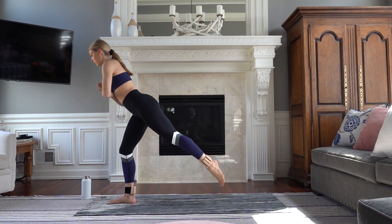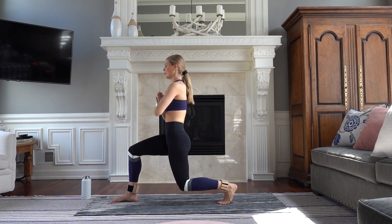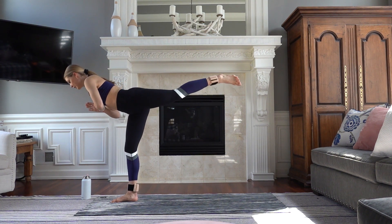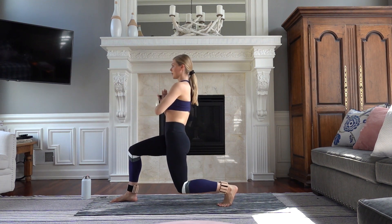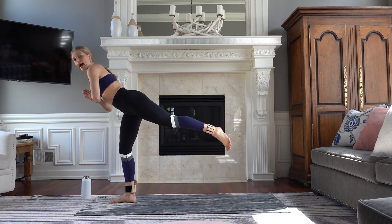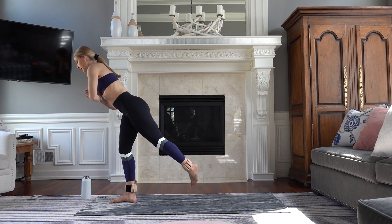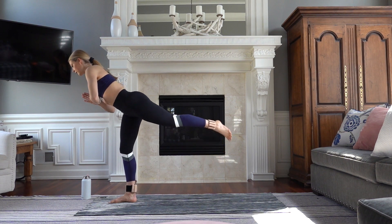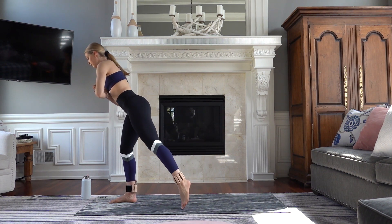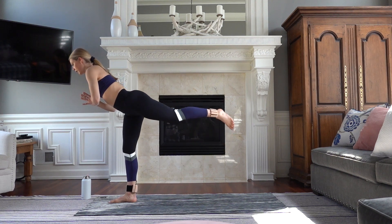Let's do three — up. Wiggle those toes. Two, lift. Now on this last one you're going to hold it up high. Your chest is forward. Come about halfway with that chest — a 45-degree angle. Square your hip. Take rainbow down to the left, center, right, center — tap, lift.